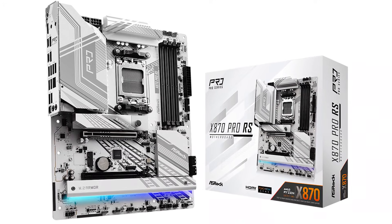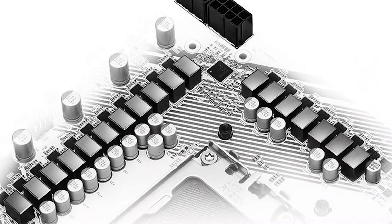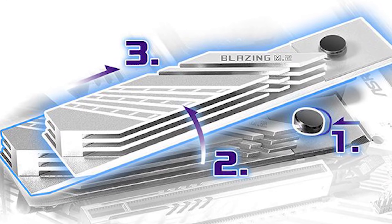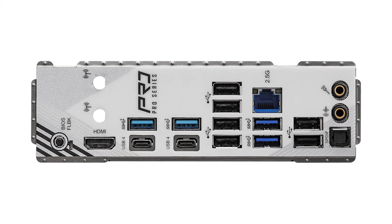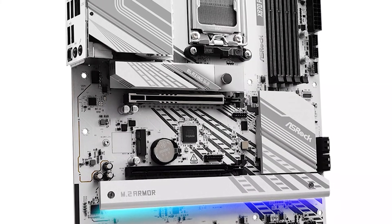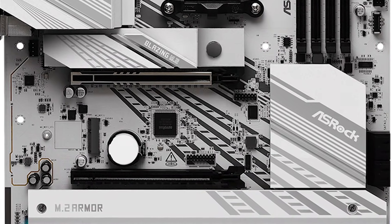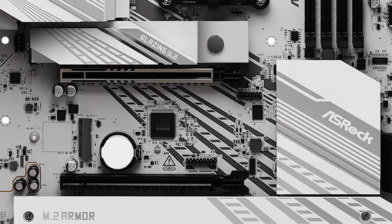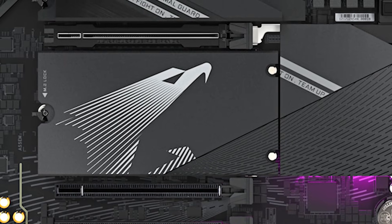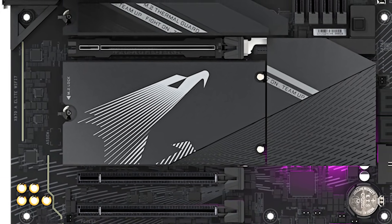For the competition, the ASRock X870 Pro RS is a great alternative. It features a 14+2+1 phase power design, the same tool-less M.2 SSD installation, and excellent connectivity. While it is cheaper, it does sacrifice PCIe 5.0 M.2 slots — out of the three M.2 slots, only one supports PCIe 5.0, while the other two feature PCIe 4.0. In comparison, the RS Elite features three PCIe 5.0 M.2 slots, making it a better option if you care about fast, high-capacity storage.